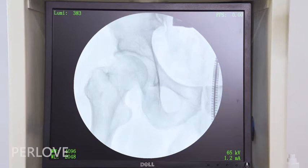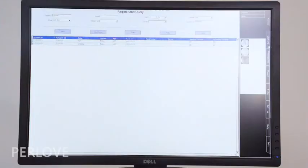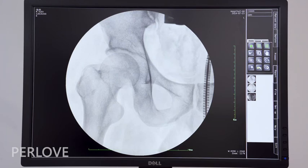The machine comes with LCD displays — the lower is the main screen while the upper is the auxiliary screen. This machine integrates the functions of registration, image collection, image processing, and case report printing. For image processing, you can utilize 4-window and 9-window views, sharpening, horizontal mirror, vertical mirror, text annotation, length measurement, and more.